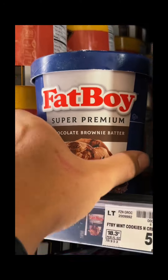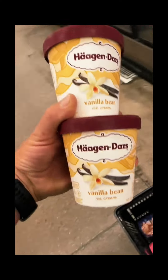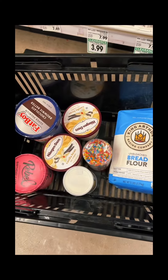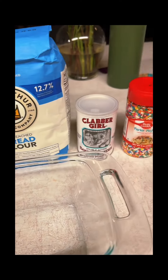Fat Boy Chocolate Brownie Batter, Rebel Lactose-Free Birthday King, Haagen-Dazs Vanilla Bean, bread flour, baking powder, sprinkles. Left the cooler open for the ride home so it would melt. Let's get started.